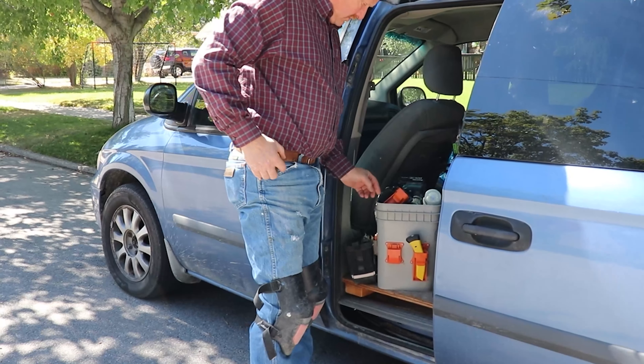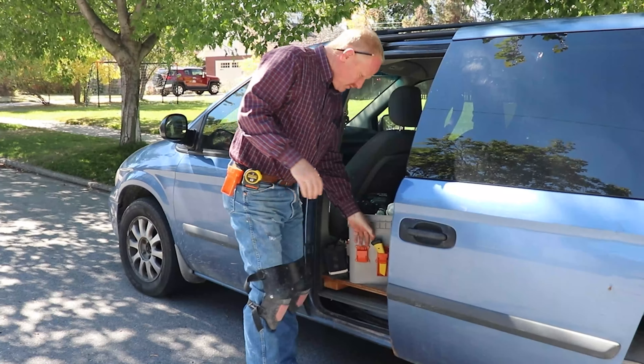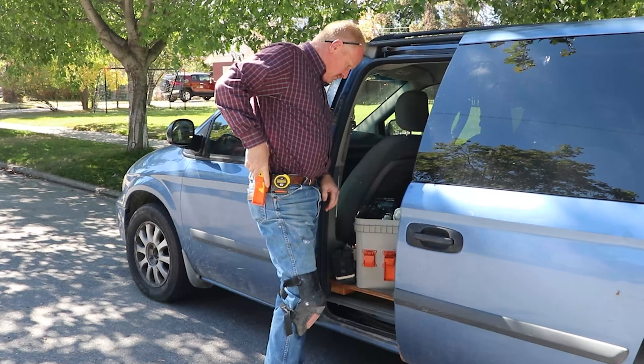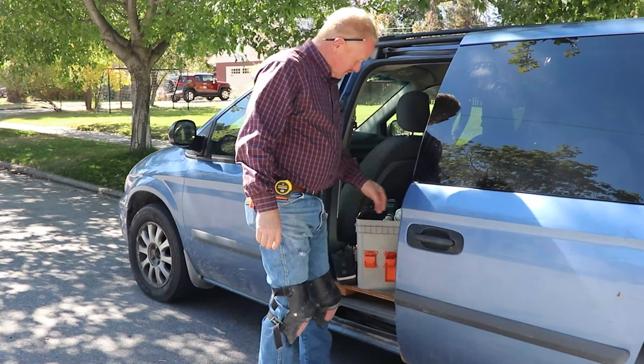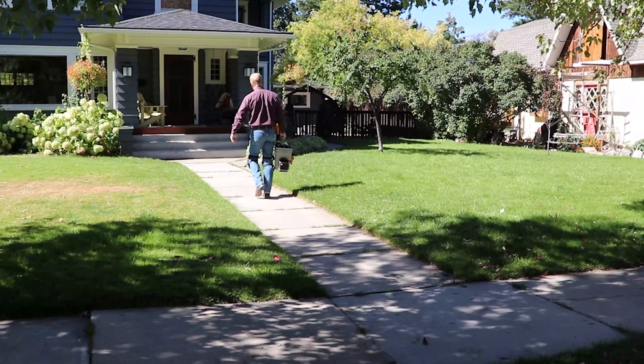I've been in the industry about 40 to 45 years. I started as an apprentice in a cabinet shop when I was 13 years old, and eventually I owned my own business and ran it. I ran that business for 12 years running my own cabinet shop.